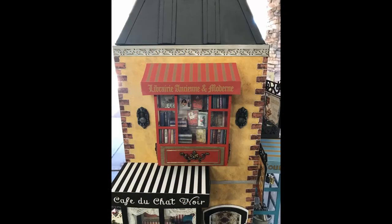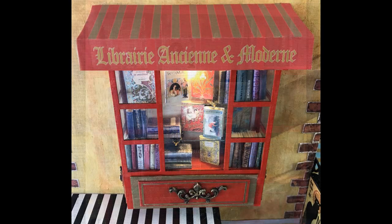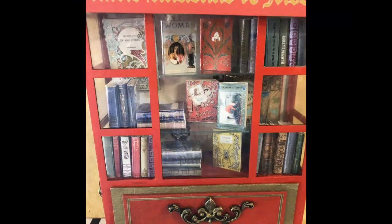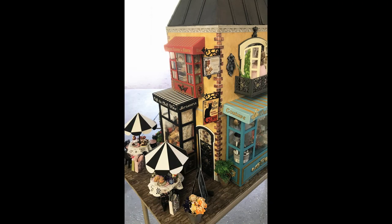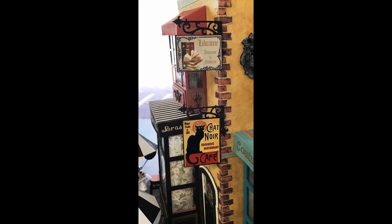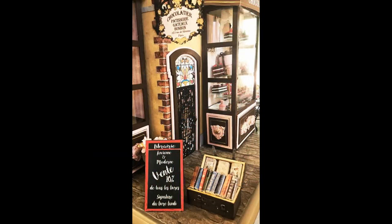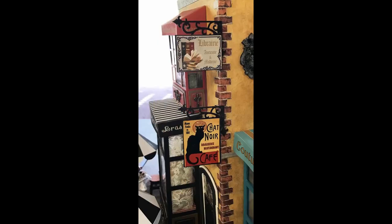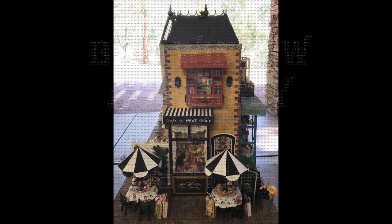I'm back with the next segment in the Streets of Paris event. This one is going to cover the bookstore. There was blank area on the second floor on the sides of the building, so I'm creating some faux businesses. The businesses will only have a bay window with nothing on the inside, but I thought it would make the project look more complete. Let's get started.